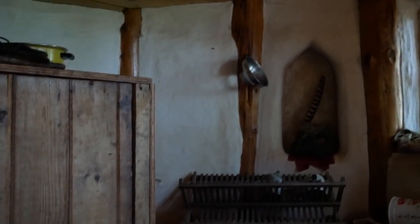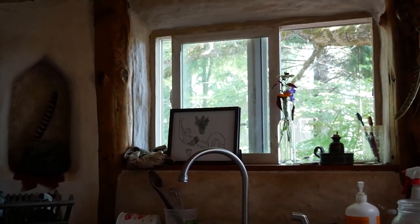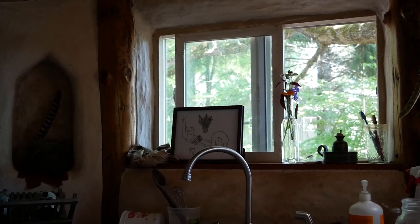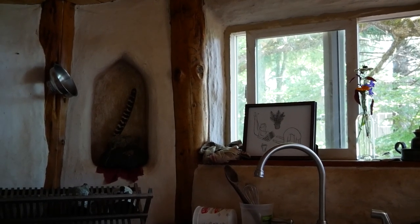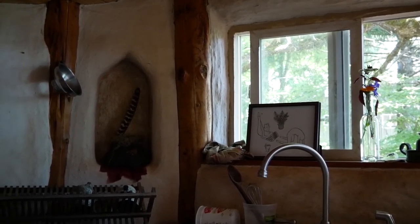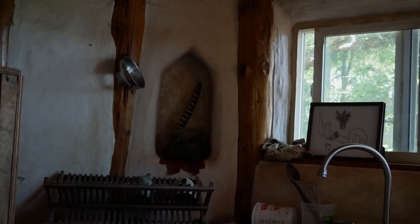Here is the kitchen — a nice window here and running water, just cold running water. When I lived here I actually didn't have running water and was hauling water, but my friend has put in a nice new sink, which is an awesome addition. I'm also super excited about the nooks that I put in the wall.